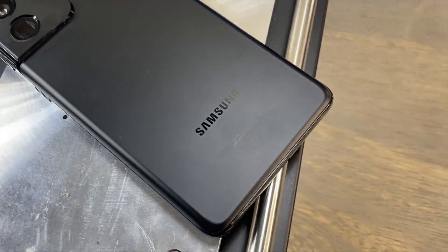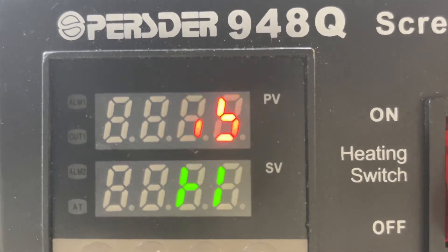Samsung Galaxy S21 Ultra. Let's go for the teardown.